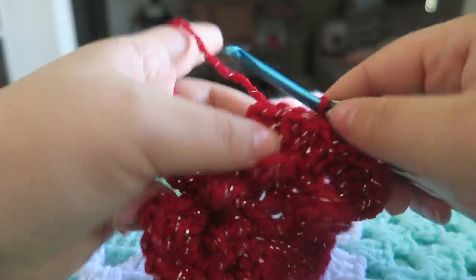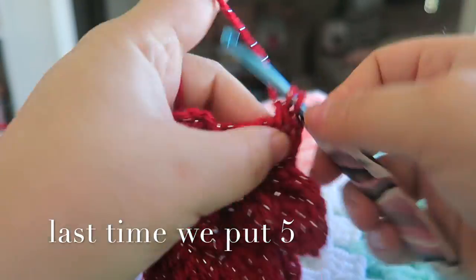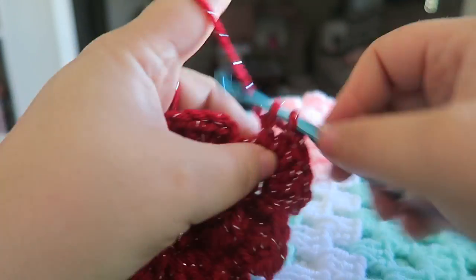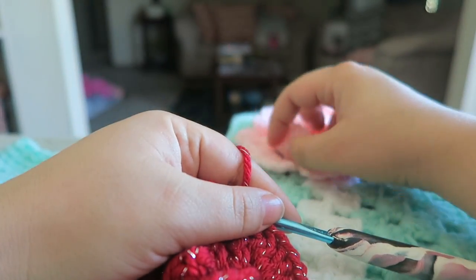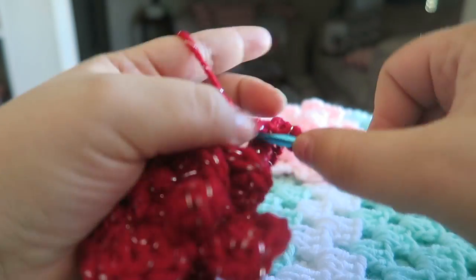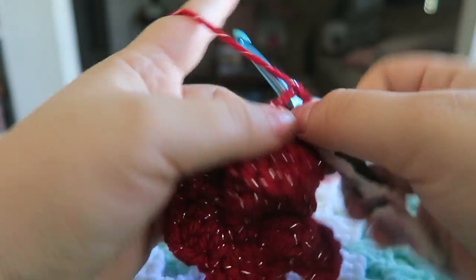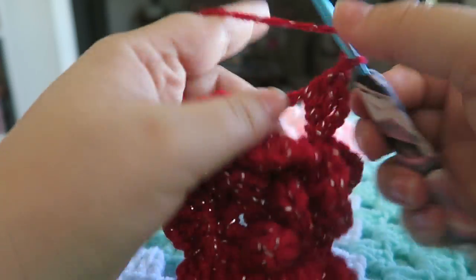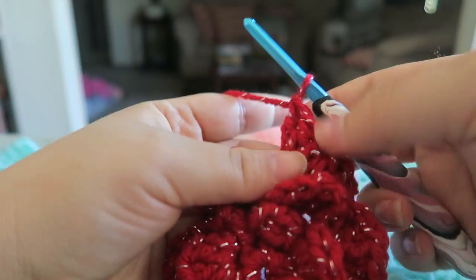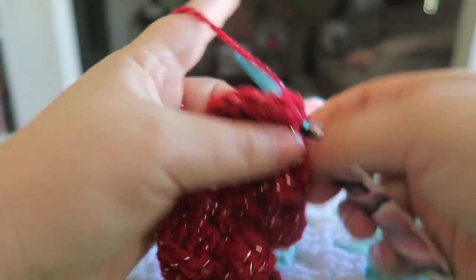We're in there and ready to go. Chain up three, and this time put six double crochets into that chain four space — one, two, three, four, five, six. Then chain two and slip stitch back into that same spot. Slip stitch over, chain up three, and put six double crochets. If you choose to be done at this point, go ahead. You don't have to continue onward to a bigger round, but you can make this bigger if you want — this will be the end of my round after I finish this off.